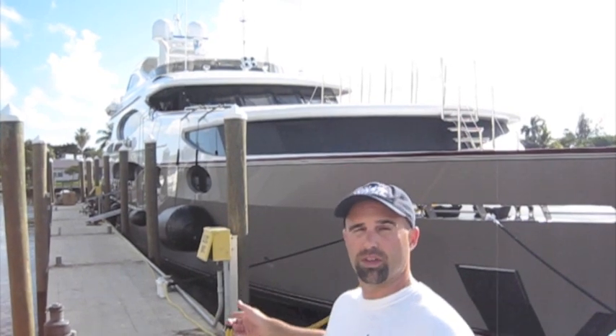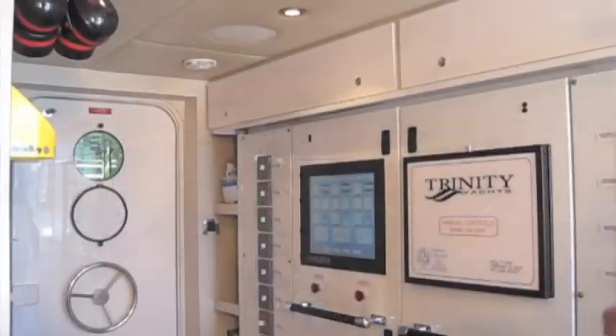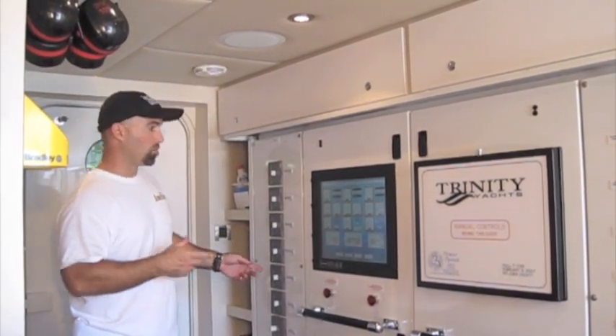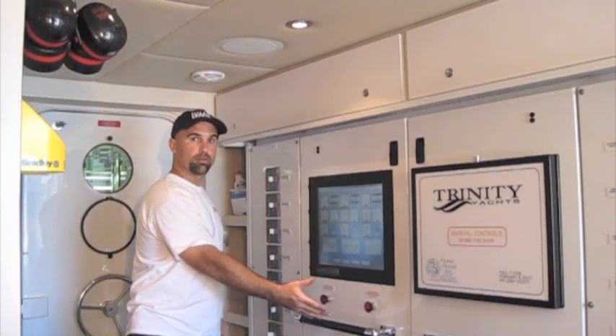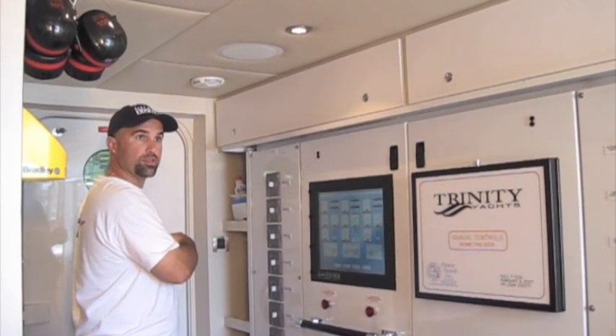So I'm going to take you down to the engine room and show you the things that we've been fixing over the past week. Come on with me. Before we get to the engine room, we have to pass through the control room. The control room is where they operate all of the electrical panels and electricity for the vessel and all of the machinery inside the engine room.